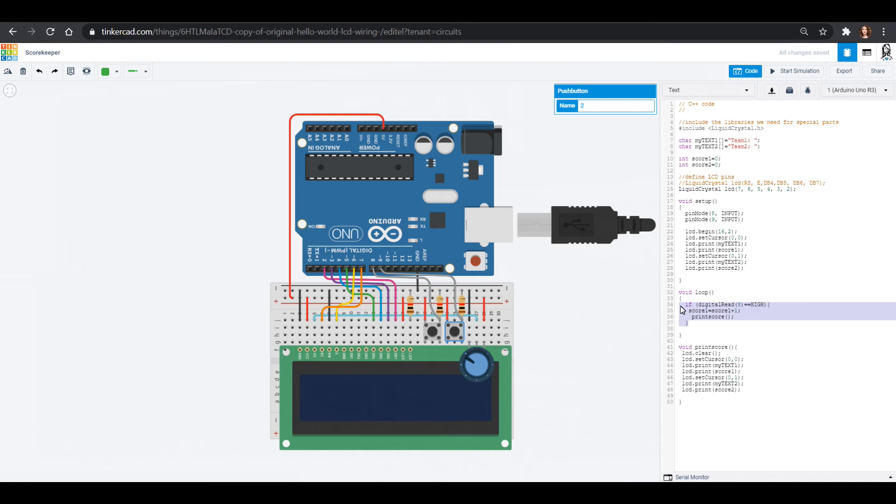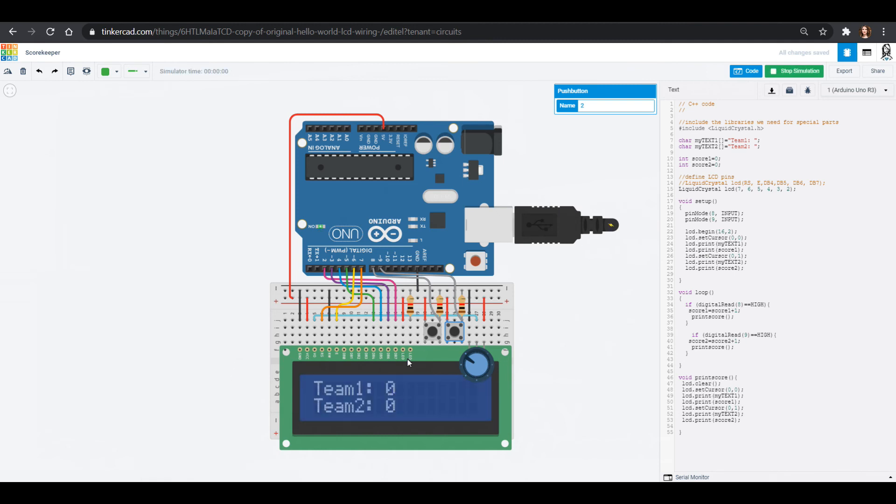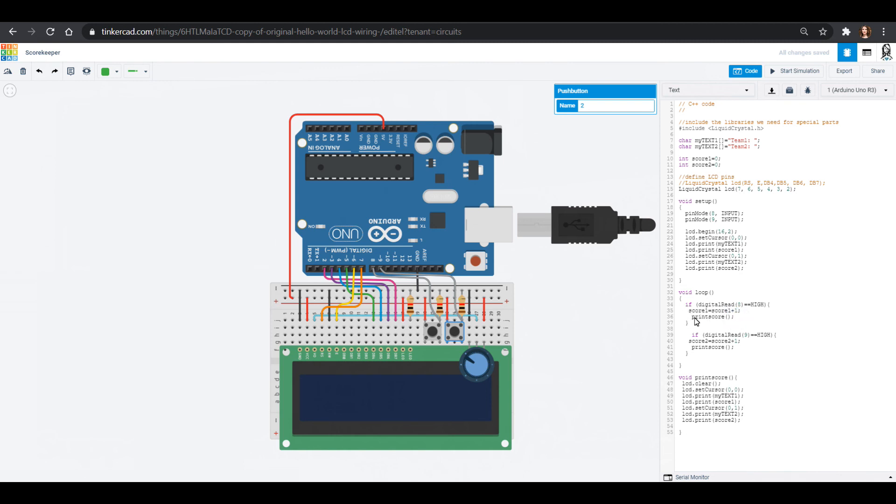To make the second button active, I'll copy the whole if loop, paste it in, change it to digitalRead pin 9, and if that button is high then score two equals score two plus one, and we call printScore again. When I start the simulation and press the buttons — there we go — but it's going up by a lot! A single quick button press is adding much more than one to the score. The Arduino is reading it way too fast and counting more than one input per press.